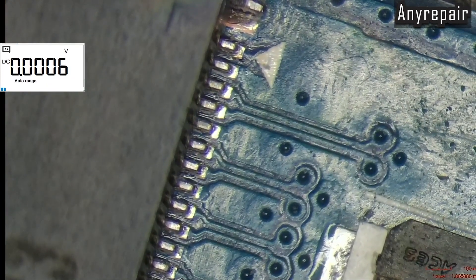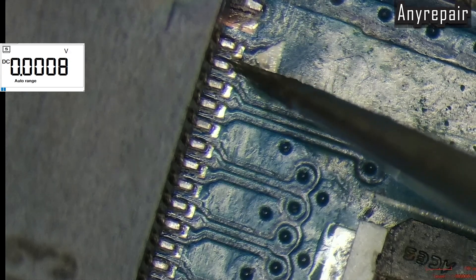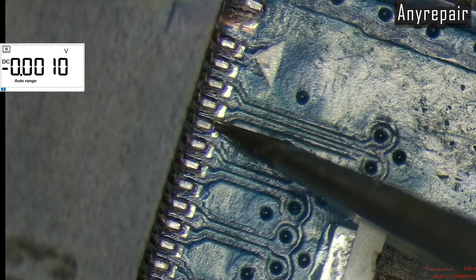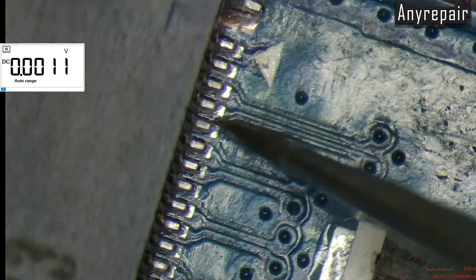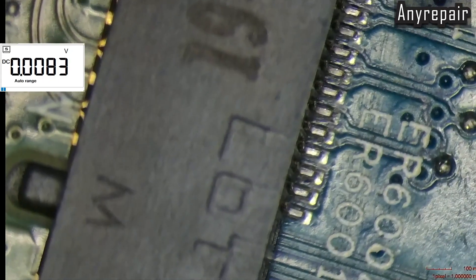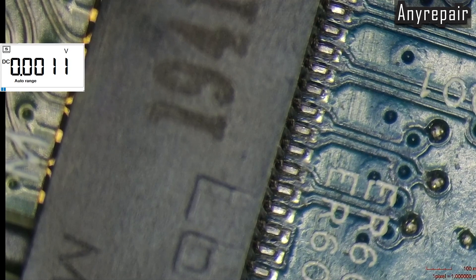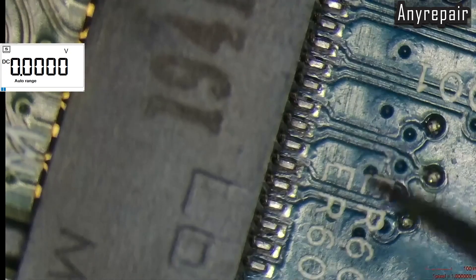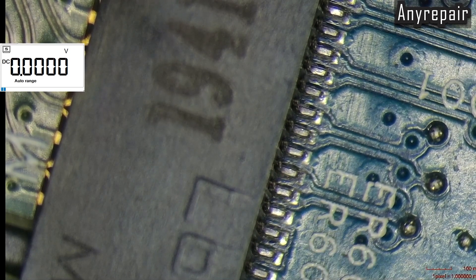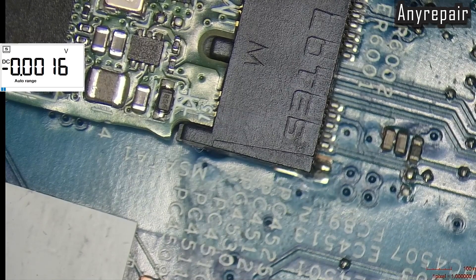Let's see closer on that pin. It is moving. So that pin is also moving. That pin is also moving. That pin is also moving. And I think all of them are moving. So we are not having any solid connection between the NVMe slot and the board. This pin is also moving. This pin is also moving.